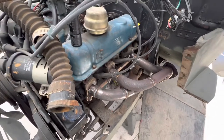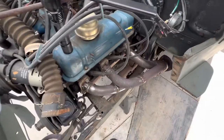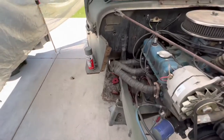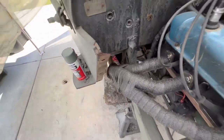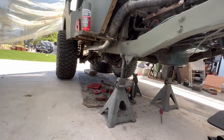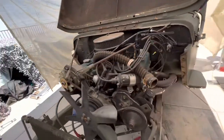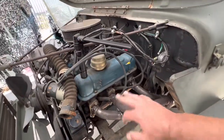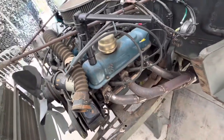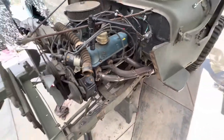Just welded up the headers, rerouted them, shortened them — came out alright. I think it came out a little better than the first ones; first ones were just a little trial and error. We'll do the same thing: add that pipe to it, tuck it up as far as I can. I'm not going to grind any of the welds — I'll just wrap it. It needs to be wrapped anyway and it helps hide everything.